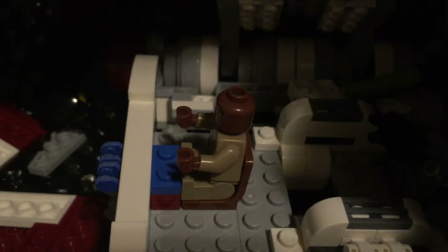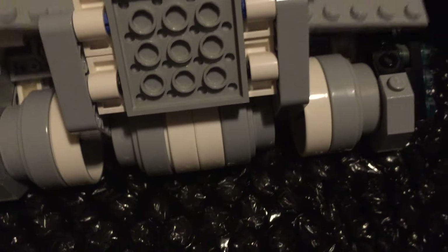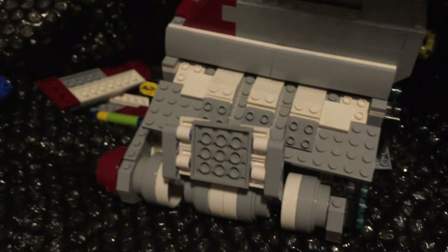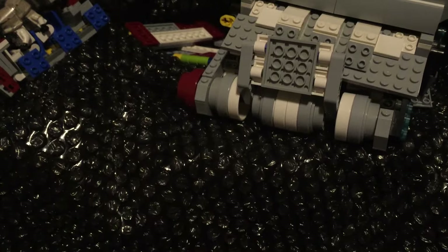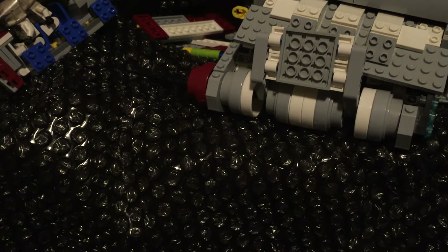It came with the figures — two clone troopers, a pilot, and somewhere probably is Mace Windu. There he is, you can see. Sorry for the bad quality unboxing, but I'm going to get this fixed and maybe I'll show you guys later in an update.